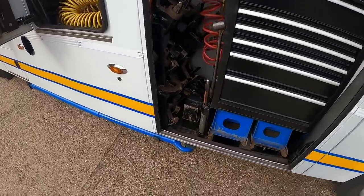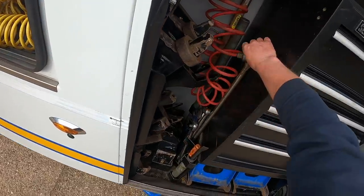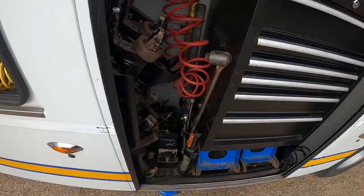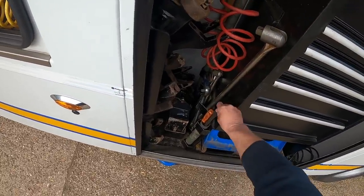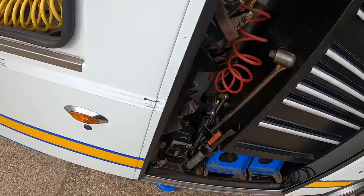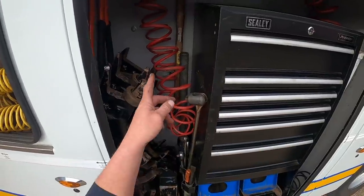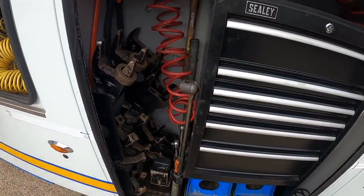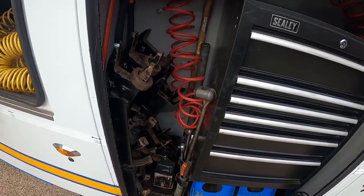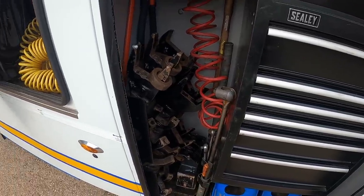Here we've got a breaker bar, a few bits and pieces - a pry bar, a pair of stilsons, and a scaffolding pole at the back so we can get a little bit of leverage. But it's so easy to use the three-quarter gun - it's got so much power, to be honest it's a lot safer than trying to use this.